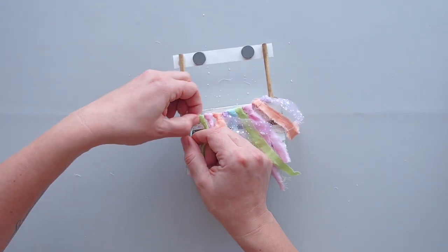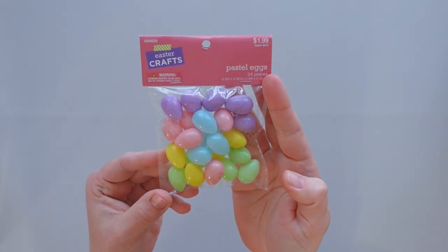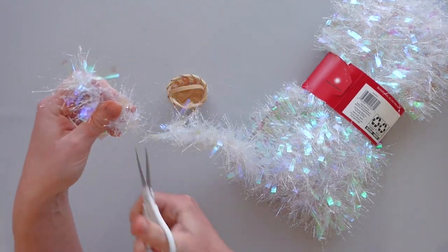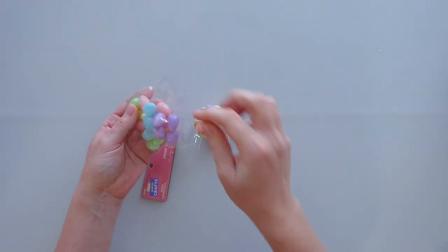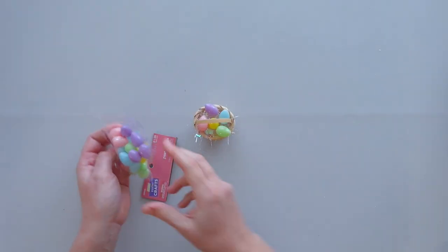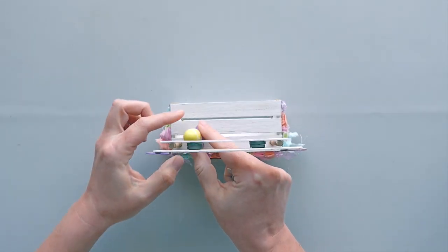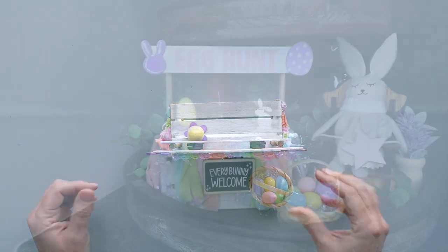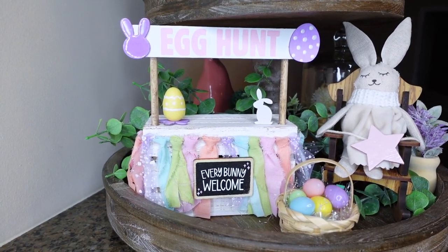After attaching the signs, I used a small Hobby Lobby basket, some tiny plastic eggs, and a piece of Walmart tinsel to create an Easter basket to set in front of the crate. Off-camera, I painted another bunny from the package of wood cutouts and set that on the stand as well.